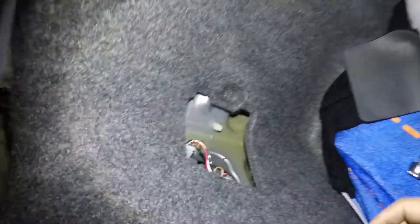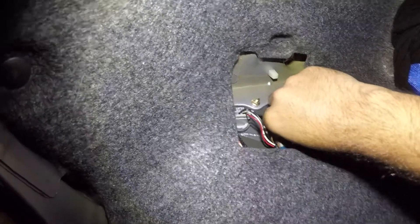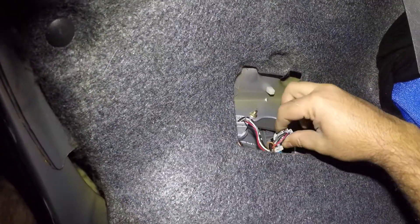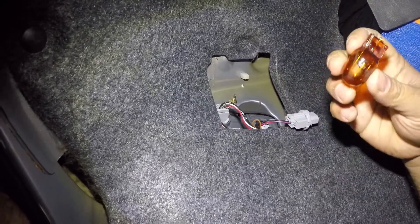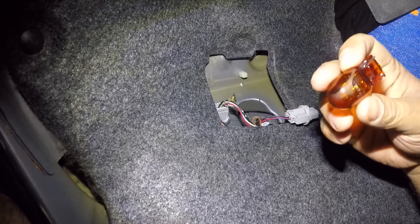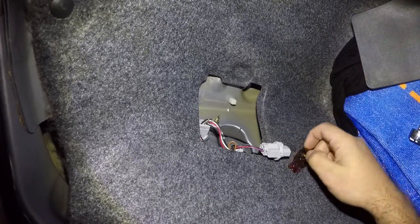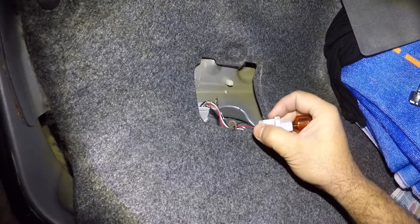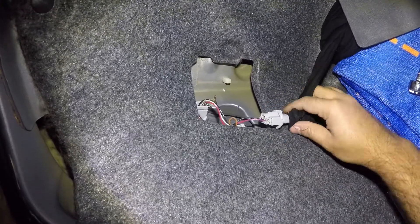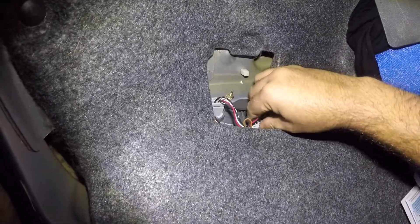In here you have a whole bunch of bulbs. You even have the reverse bulb. To change out the reverse bulb — it's a single filament — you turn it counterclockwise and it's an orange-looking bulb. All you do is pull out the bulb just like that. The bulb does not have a size marked on it, but it has one little wire inside so it's a single filament bulb. You take a new bulb in — doesn't matter which way — stick it in, and if you touched it with your hands just take a cloth to clean it up. Stick it back in and turn it clockwise.